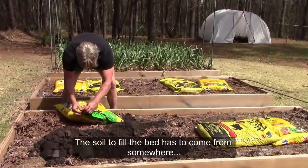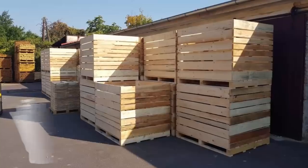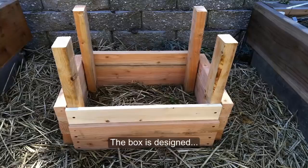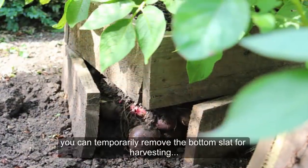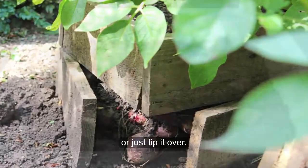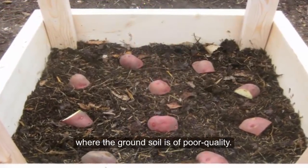The downside is that the soil to fill the beds has to come from somewhere, and it takes a lot. Method 4: Good For DIYers — Wooden Boxes. The box is designed so you can add additional slats and soil as the plants grow. In theory, you can temporarily remove the bottom slat for harvesting or just tip it over. This is another strategy for growing potatoes where the ground soil is of poor quality.